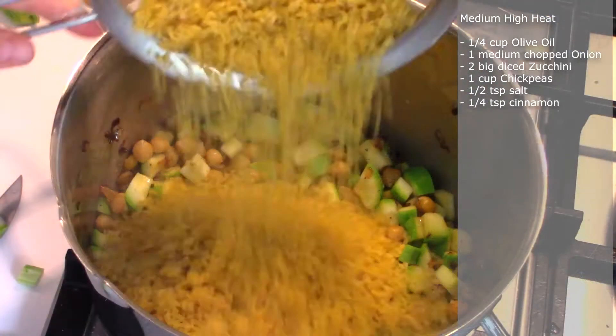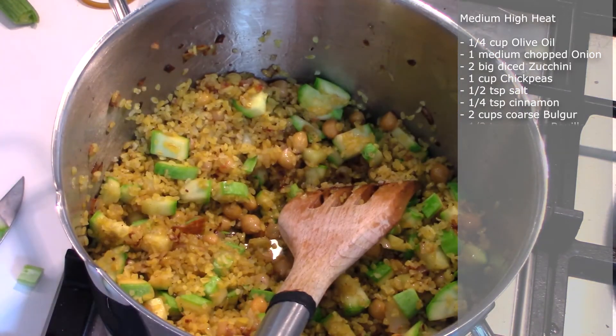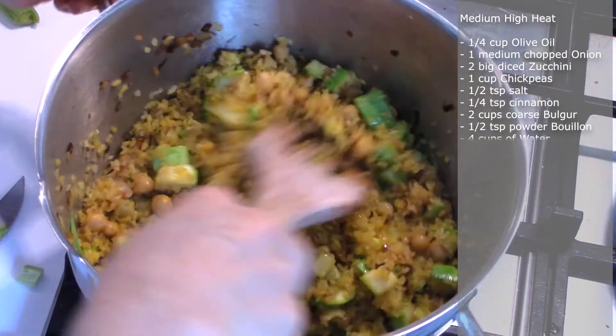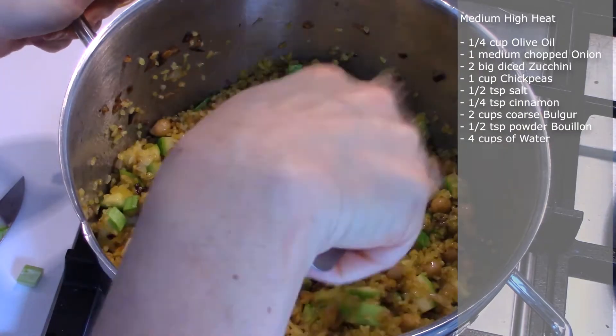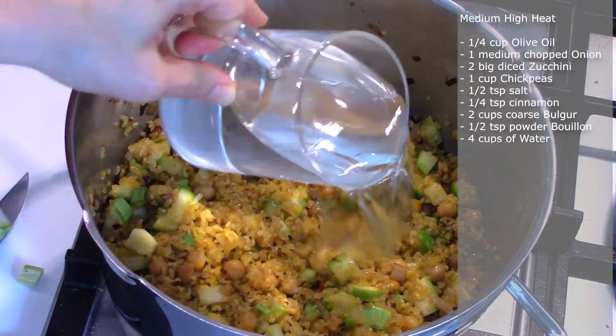After three minutes we add two cups of washed light-colored coarse bulgur. Then we add half a teaspoon of powdered bouillon. If not available, you can add half a cube of bouillon after the water.